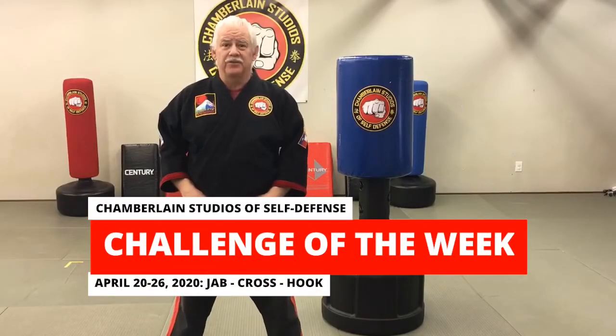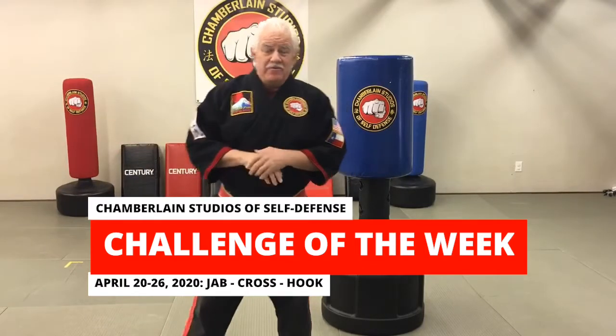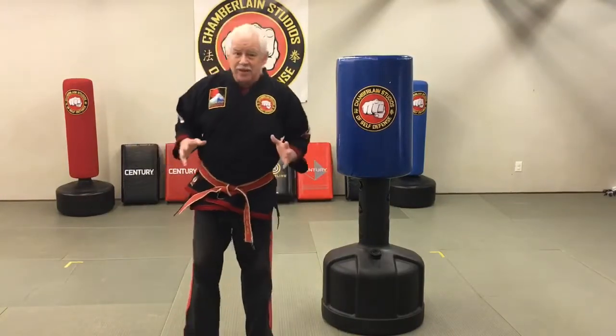Hi guys, this is Professor Nick Chamberlain with Chamberlain Studios and this week's Karate Challenge. This week's winner was Ben Fenlaw. He came up with a great challenge for you guys. It's a series of three punches for 30 seconds. How many can you do?